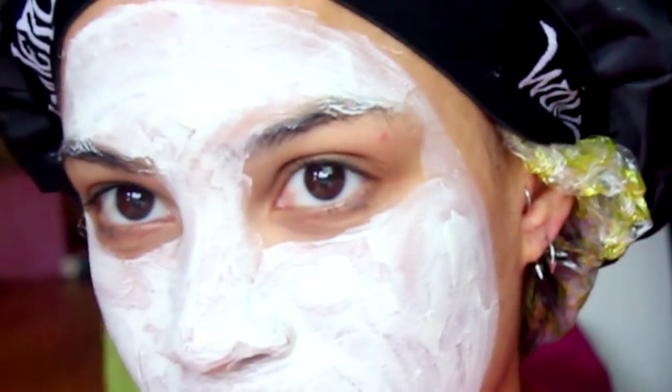So I'm starting off with a deep conditioner because I need to keep my curls moisturized at all times. I do this once a week. If you guys want a video of my favorite deep conditioners and products that I use, then comment down below.